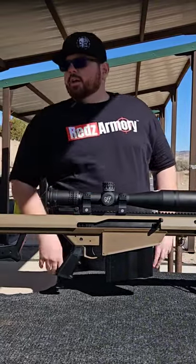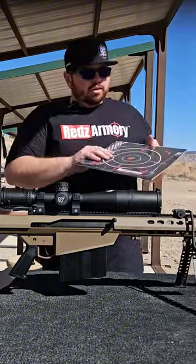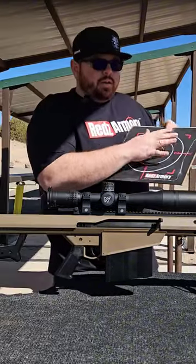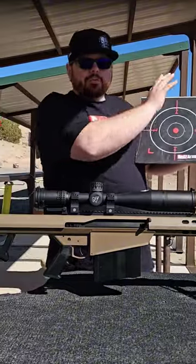We've got hats, and we also have some nice stick-up targets. These are adhesive on the back, so you don't have to take staplers with you anymore. It's a pack of ten.